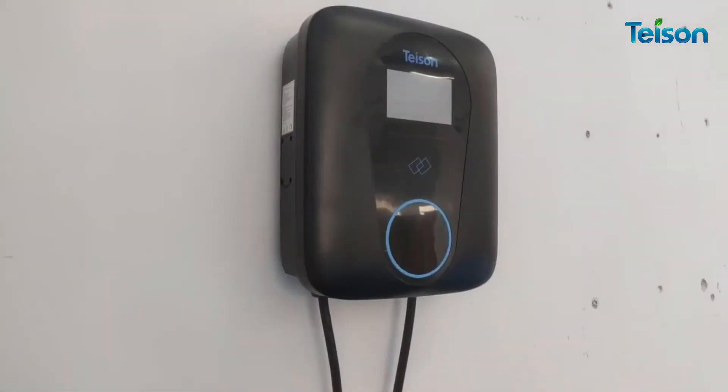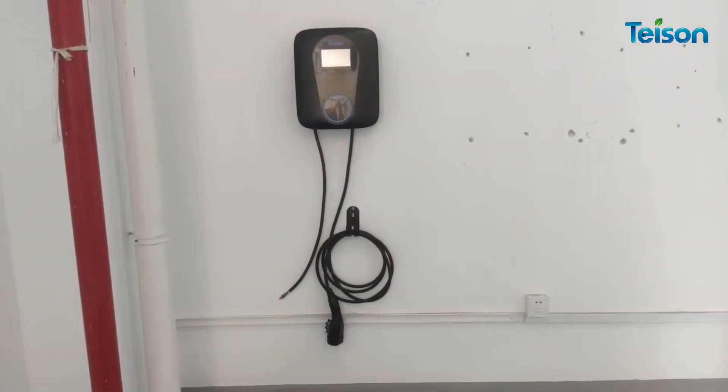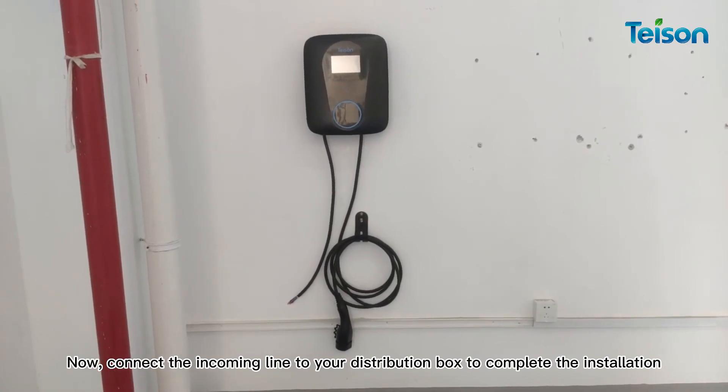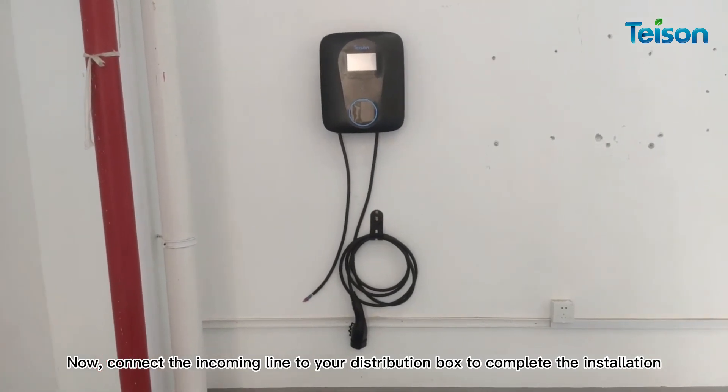Now connect the incoming line to your distribution box to complete the installation.